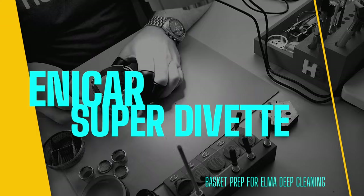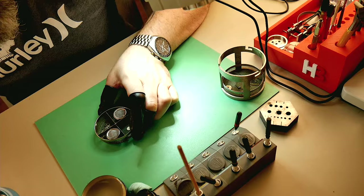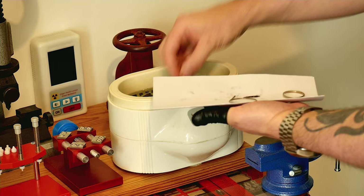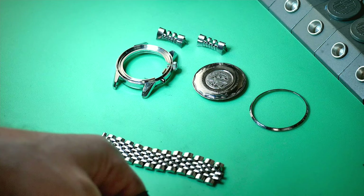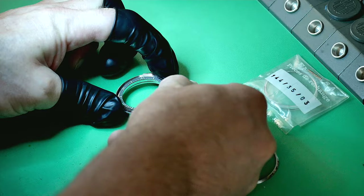Now preparing the basket with all the parts — all the wheels, all the screws — everything going into the cleaning machine. I'm also going to ultrasonic clean the case and bracelet. I gave it a light buffing with some hand polish — no power tools whatsoever, just pure hand cleaning — and it actually came up looking pretty fresh. Ken wanted the original scratches preserved and didn't want anything changed, and I'm in complete agreement. I don't like over-polished vintage watches. Now popping on a new original Enica Divette crystal.